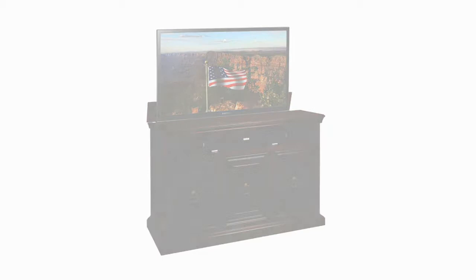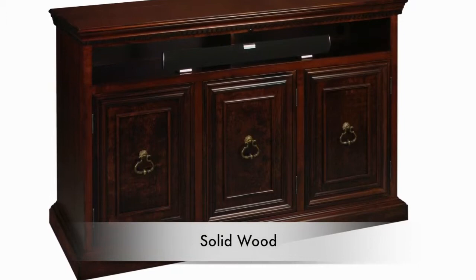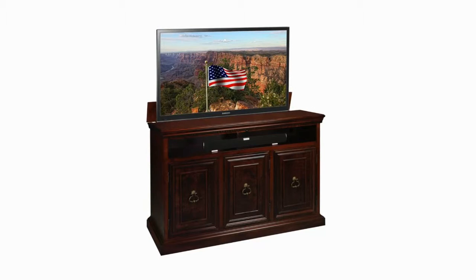One of the first things people notice is the beautiful finish and high quality details such as the intricate moldings. The Somerset is manufactured by our Amish craftsmen in the USA. Every cabinet is constructed using solid maple wood that is hand selected for beauty and character. But it's the hidden features that truly separate TVLiftCabinet.com from other manufacturers.